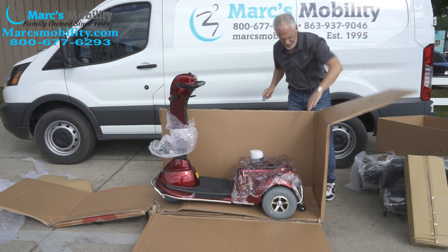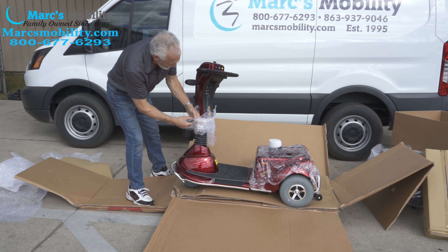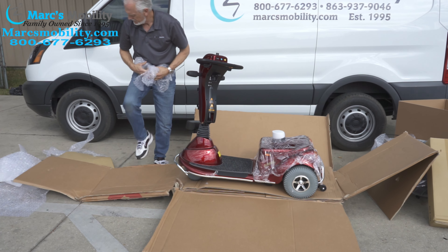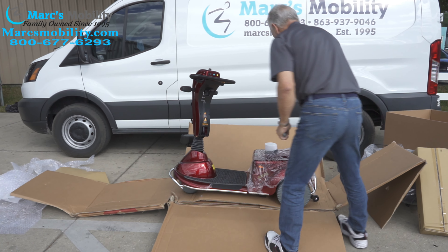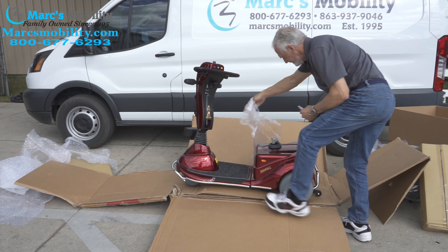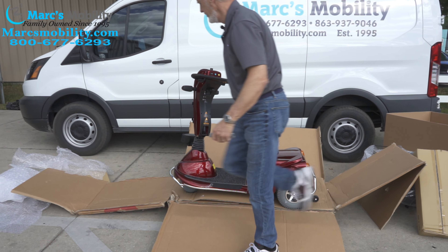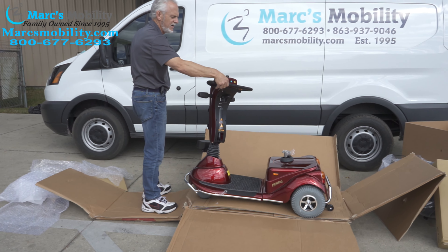Now we've got the scooter sitting there. I'm going to finish taking the plastic off without scratching my scooter. This little cover just sits on top of the seat pole for protection — you can take that off. You can take the plastic off the cover here. The keys for the scooter — on this one they fell in the box, but usually they're tied to the handlebar.